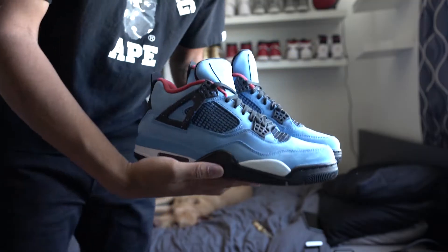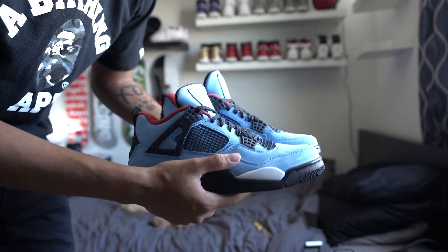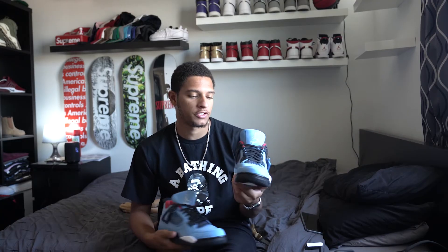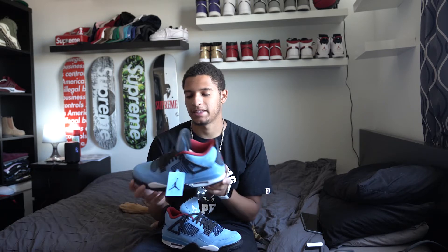The shoe is right here — you guys can see it. These are kind of like a powder blue color. It's basically blue, black, a little bit of white, and then on the back you do have red. I actually do not like Jordan 3s, but I do like Jordan 4s, so these are pretty cool to have. I would actually rock these if they were in my size. I normally do not like a bluish color, but this is actually pretty sweet.